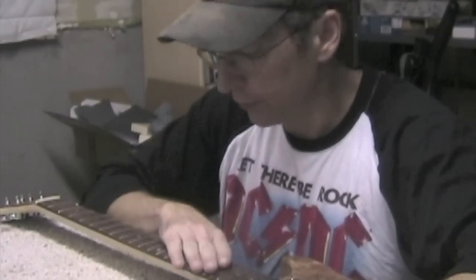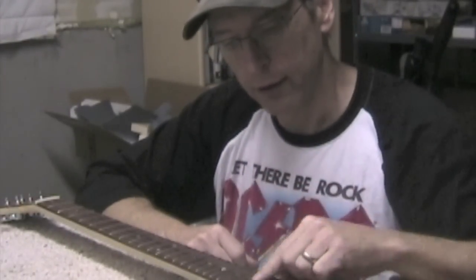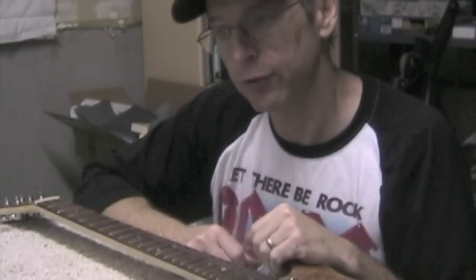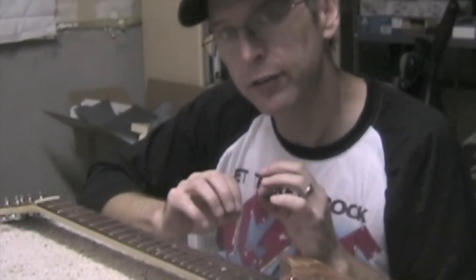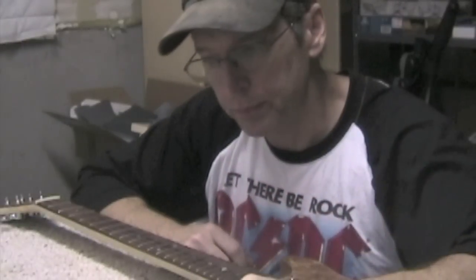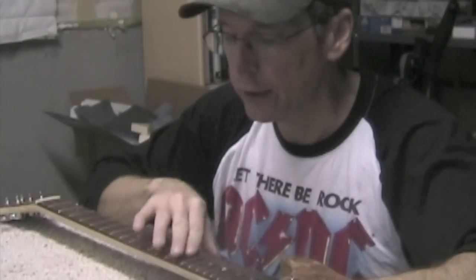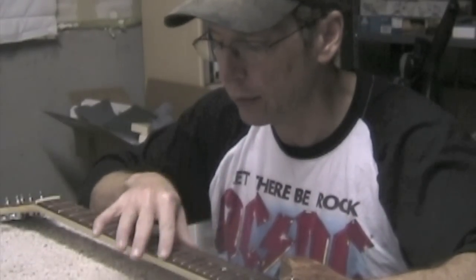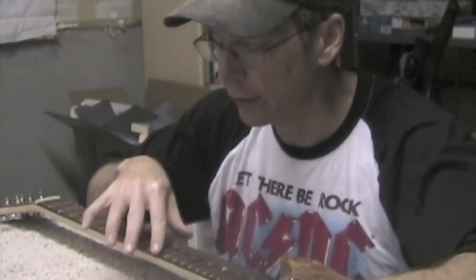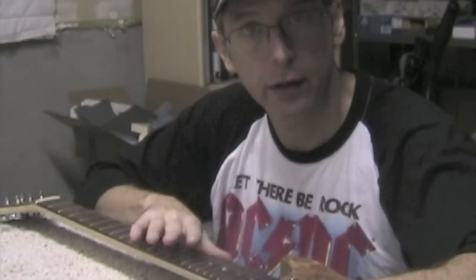It would be nice if when you saw the frets everything went down perfect, but it's not a perfect world. For example, fret wire, even though it's manufactured to a high standard, it isn't always exactly consistent from one end of the wire to the next. So you have to be aware that if you want this guitar to feel really nice and smooth when you're playing or bending strings, you're going to need to go back in and do some filing and sanding to get it done right.